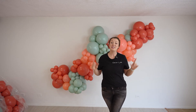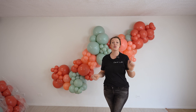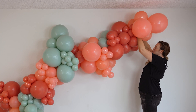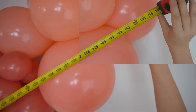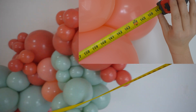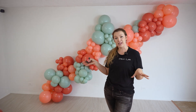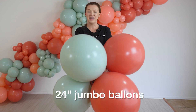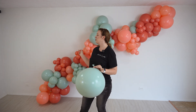How easy was that? So now what we're going to do, we're going to use the same clusters to extend our garland to make it a 12-foot garland. Besides just fluffing it up to the sides with our clusters, we are going to add jumbo balloons to that as well. Let's start with four jumbo balloons. I'm also just simply going to tie the neck of this balloon to the garland.